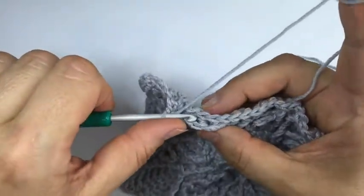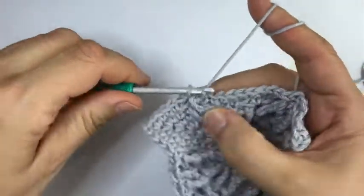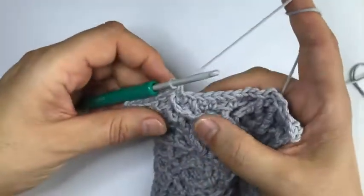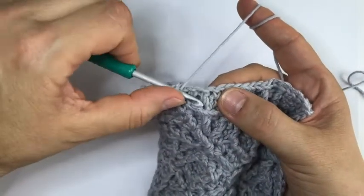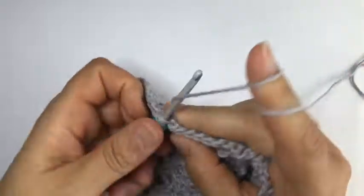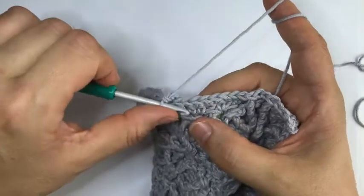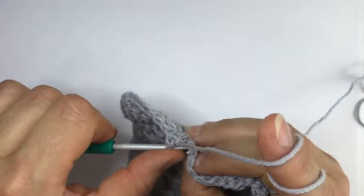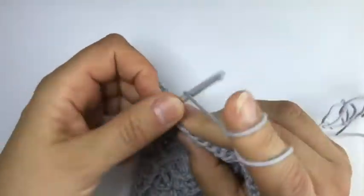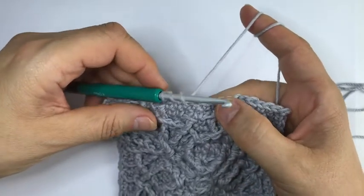A single crochet - make sure you find the right stitch. Skip in front of the dcbb and behind this special stitch and work in the next. Behind the next special stitch we're going to make another dcbb - double crochet behind and below. Two single crochet and then that front post treble which you may want to do as a front post double treble depending on your tension.